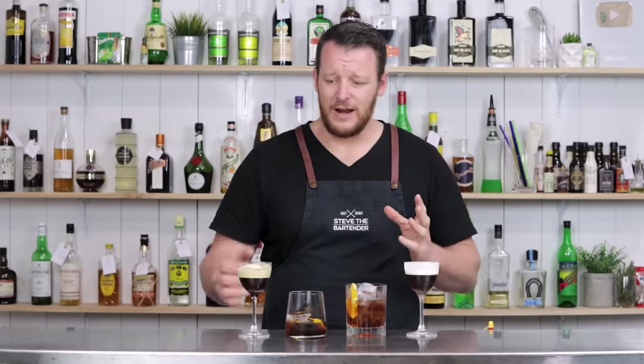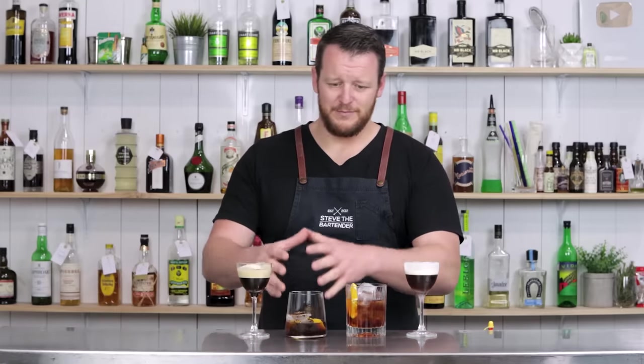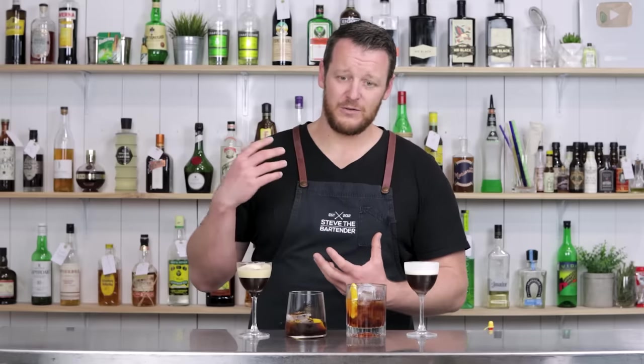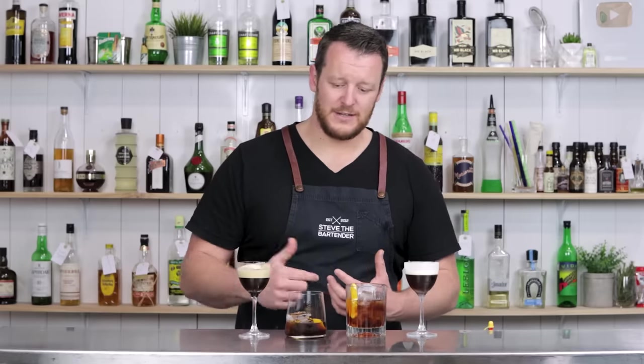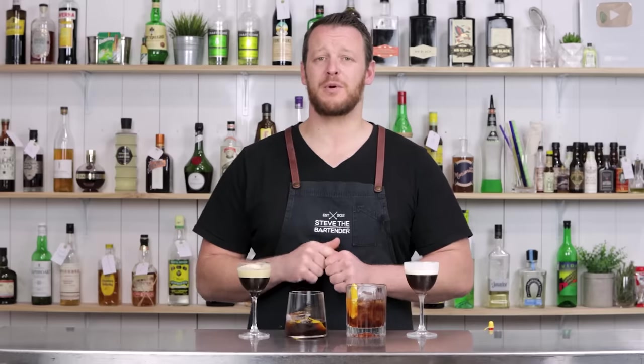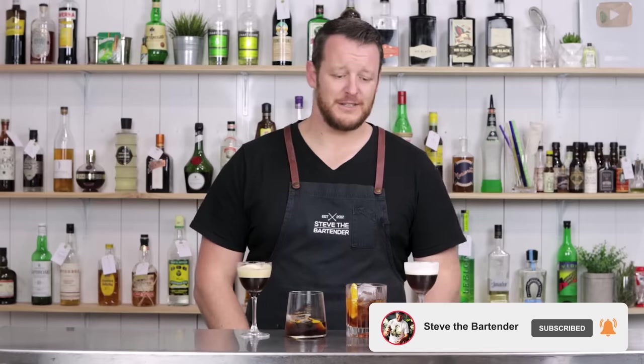My favorite out of these would have to be either the two-ingredient Espresso Martini or the Cold Fashion — both the simplest of the four. That shows you that if you're using really good quality ingredients, it doesn't have to be incredibly complex. I also teased you earlier with the giveaway details — I'm putting together a Mr. Black pack. It won't have a bottle of Mr. Black since I want to make sure it's eligible for everyone, but you'll get a t-shirt, some barware, and a few other knick-knacks. Click the link in the description below, and I'll see you soon for another cocktail video. Cheers!